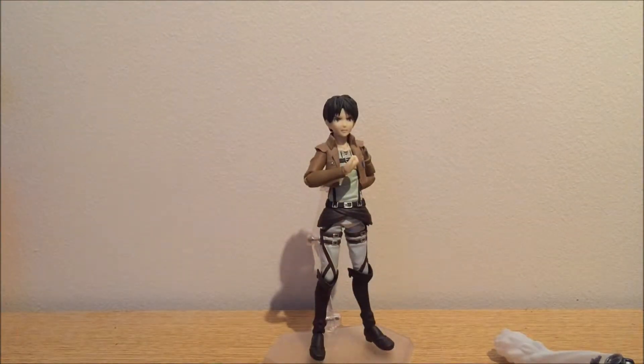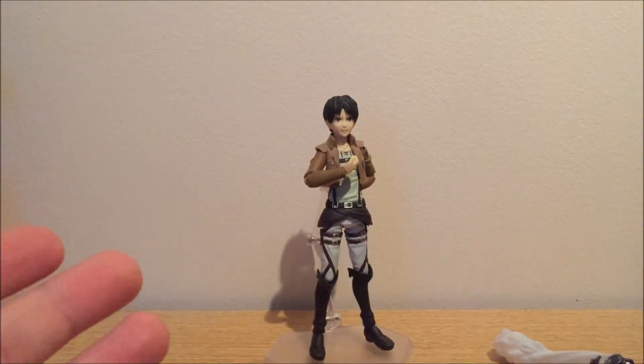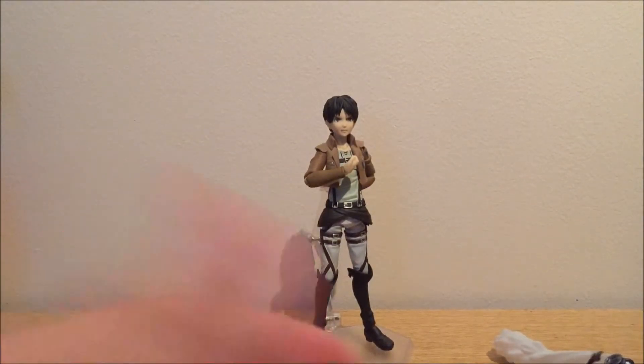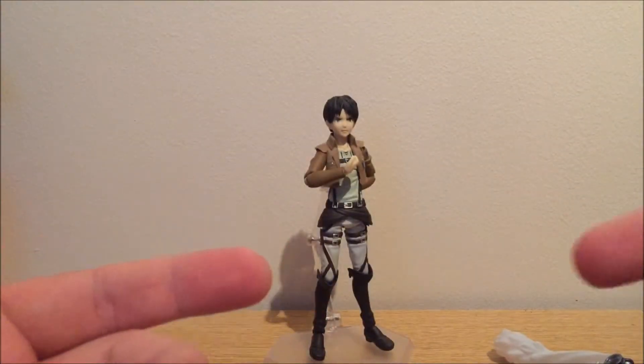I can link down below to videos by Mecha Gaikotsu — I hope I pronounced that correctly — because he has done quite a few of these Attack on Titan Figma reviews. So if you want to go into more detail about what these are, you can click that link down there.